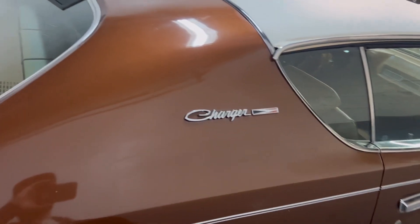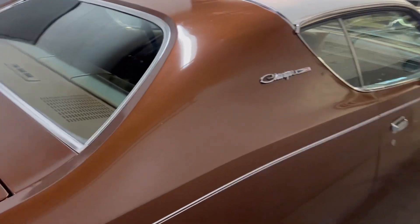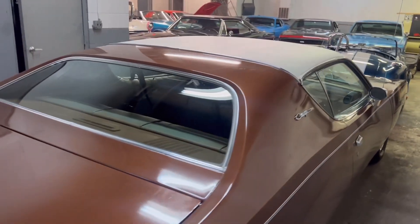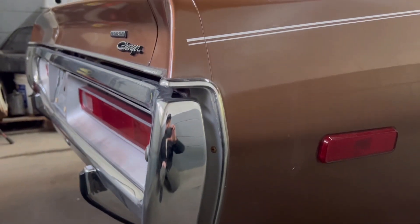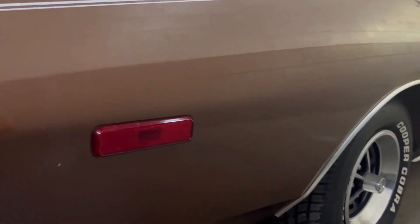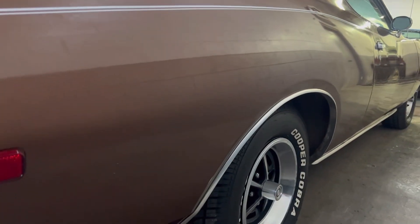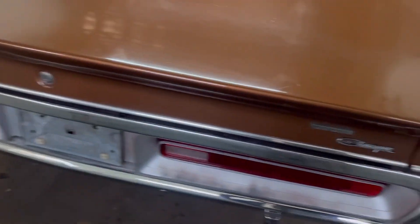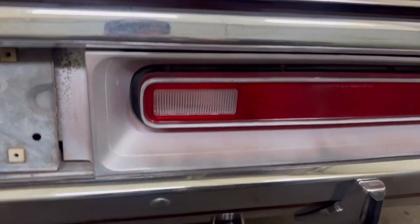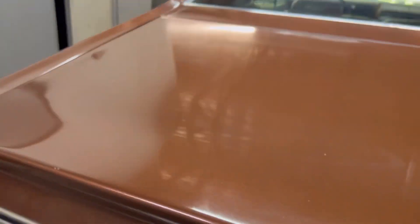Let me just go ahead and tell you guys, there's no rust on this Charger. Just a straight car. This is the perfect car — if you wanted to take out the original engine, this is the perfect car to Restomod. It's just super solid. I know we can't really see too good under here, but it is extremely solid. There's no Bondo patches, none of that in this car.